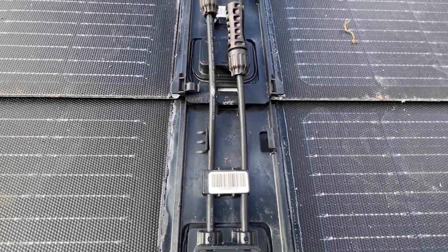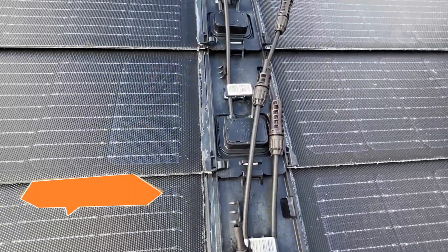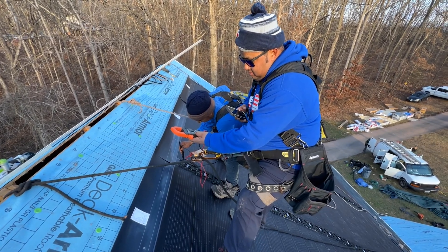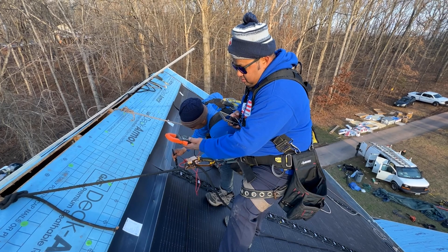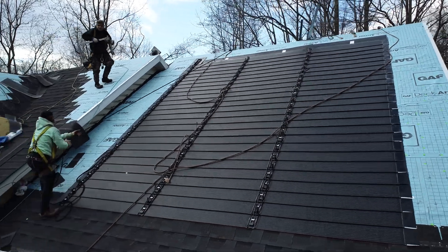Here you see the detached panel cabling. Once all of the shingles are in place, the team will connect the entire array, much like a string of holiday lights. And before the sunlight fades, our foreman Jorge will connect each row, making sure every shingle is providing the proper output.